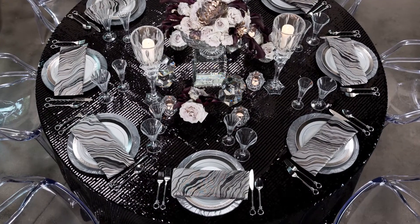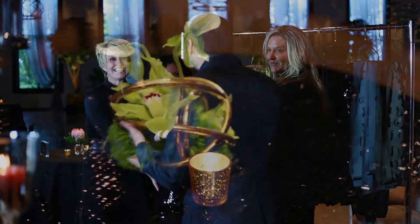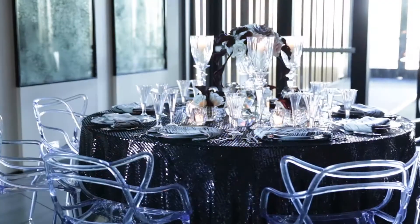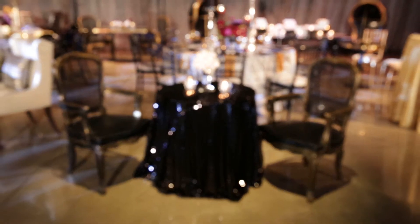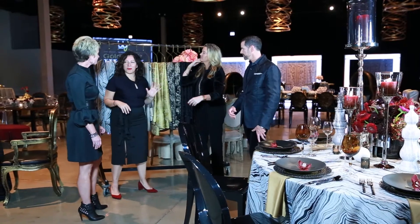Cocoa is my favorite — our black sequins linen. It's got a lot going on. It's fun. It says party. It goes into a lot of our different sets, and I think it's the most festive of them all.